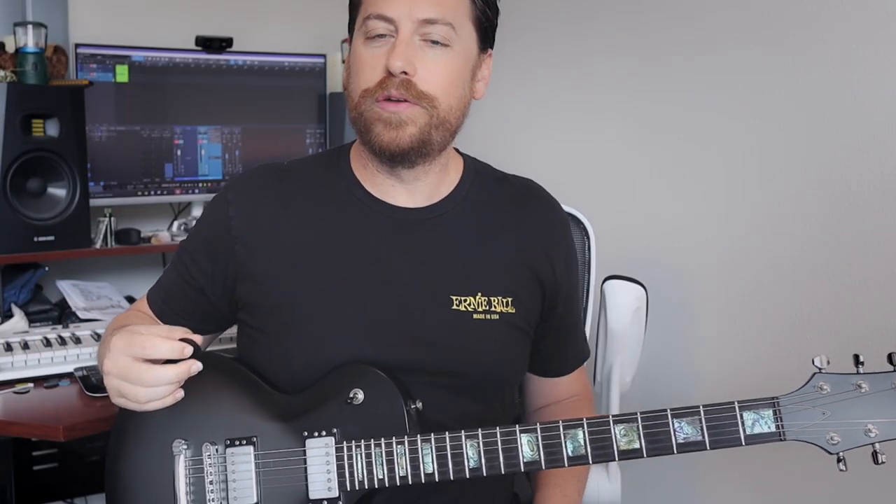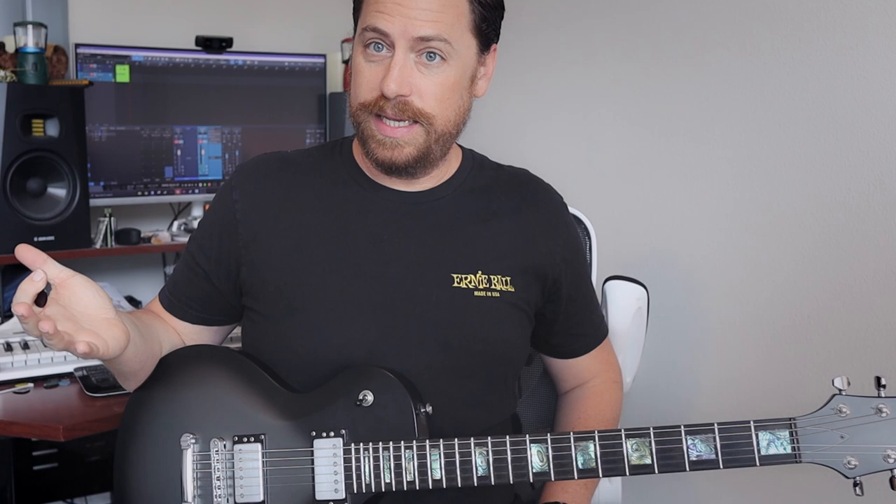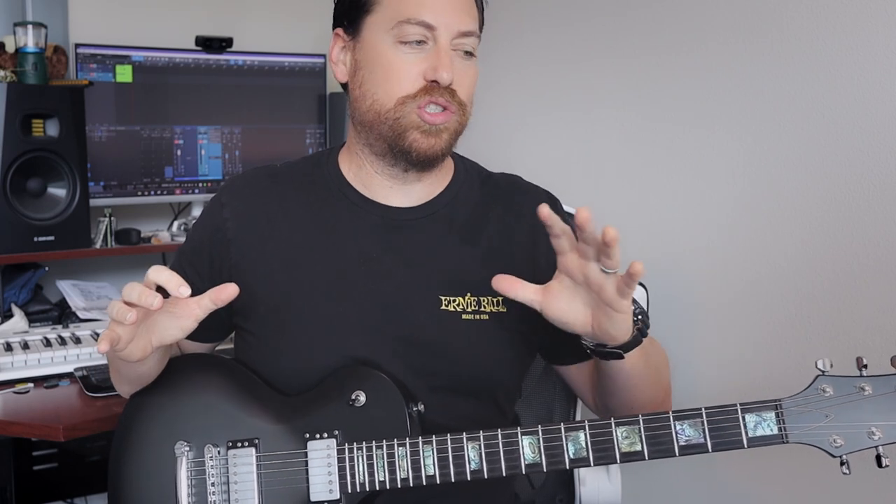What's going on everybody? In this week's lesson, we are going to check out another Tool song, one that we haven't done yet, surprisingly. I've seen that on the recent leg of their tour, they're actually playing this song live, which is awesome because my days spent in a tribute band playing this stuff live — this was always my favorite song to play live. It has just such a high energy. It's short, it's sweet, and it's aggressive.